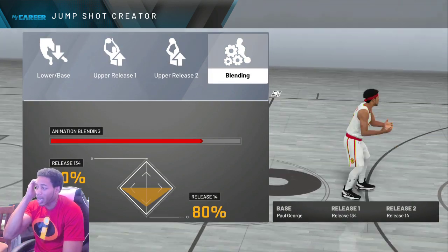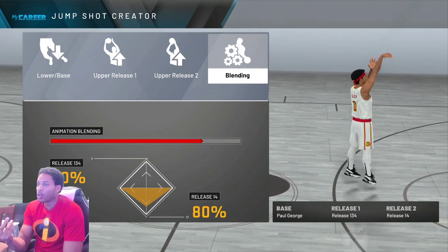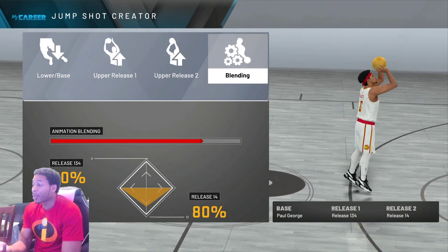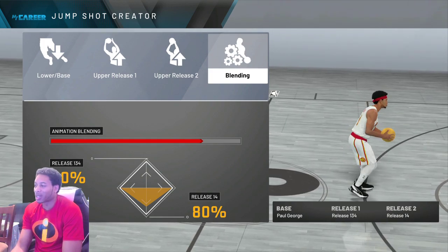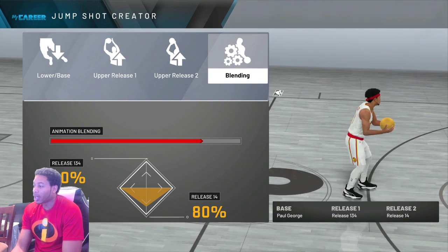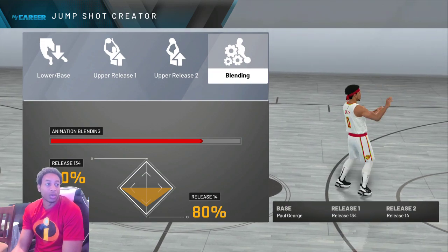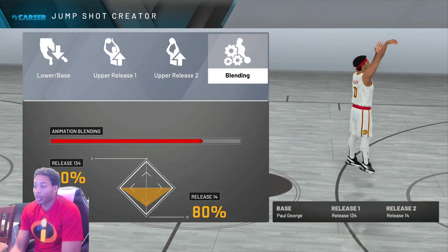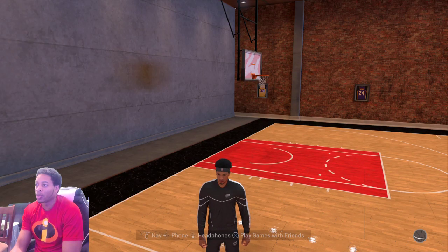This is what I was using since last year. We're using Paul George this time and we're using quick draw on gold. You used to be able to use quick draw on silver, but then they changed something. So it's Paul George as the base — 134 and 114 — with an 80/20 split. That's what it is: 80/20 split toward release 14. That's all you need.